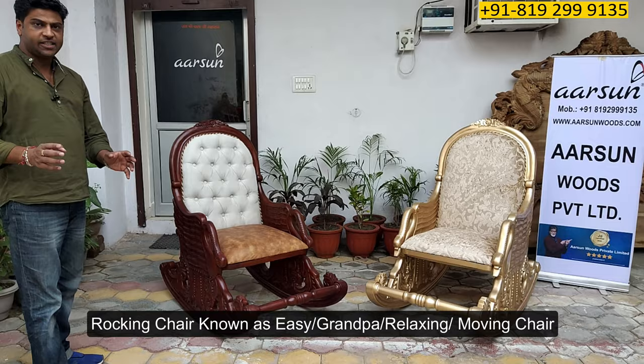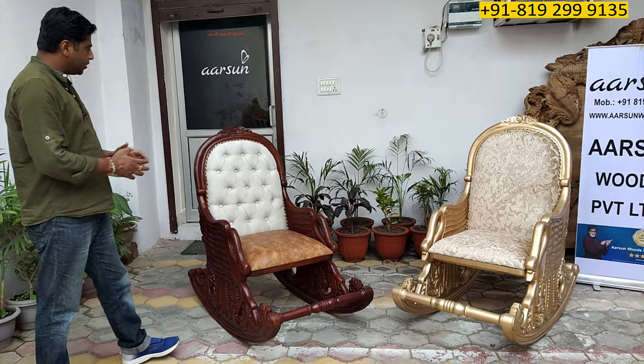Namaskar, Ashish Mittal again from Artisan. Friends, today I am showing you a rocking chair, also known as easy chair, grandpa chair, relaxing chair, and moving chair.